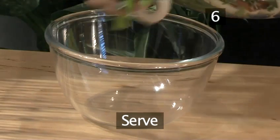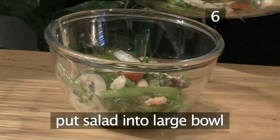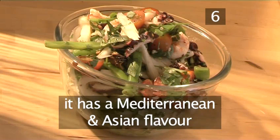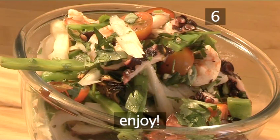Step 6. Serve. Place the salad into a large bowl and it is now ready to serve. This tasty salad has both a Mediterranean and Asian flavour to it. And that's how to make a seafood salad, the VideoJug way. Enjoy.